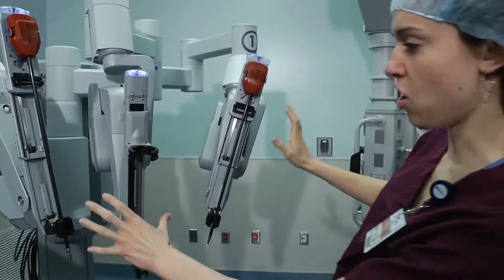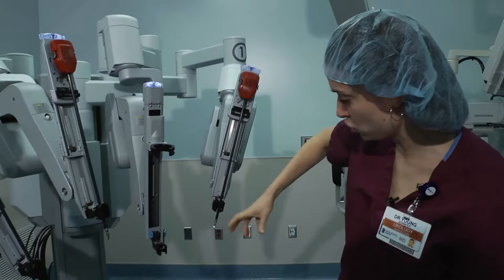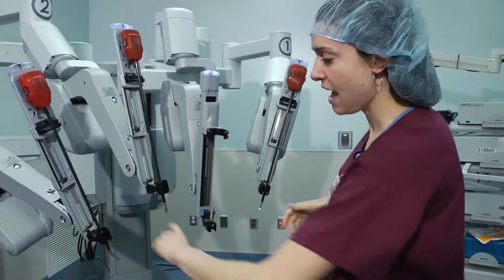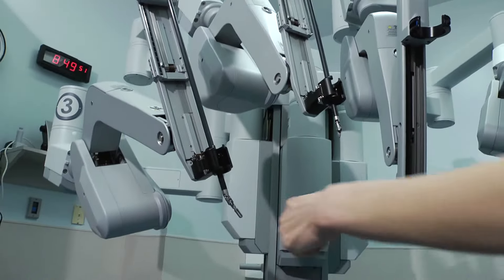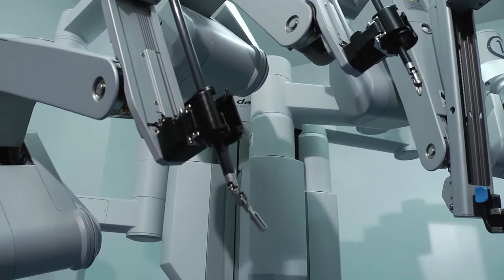This arm is controlled at a console in the corner by the surgeon's right hand, and this arm by the surgeon's left hand. You can actually click a clutch button and switch back and forth between these two arms with your left hand. Typically, with one hand we pull something aside or hold something out of the way, and with the other hand we actually do work.